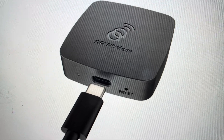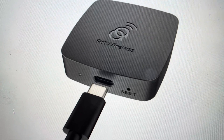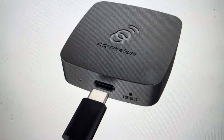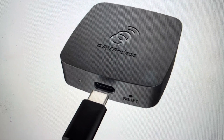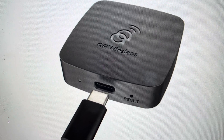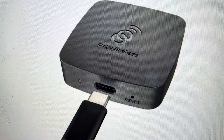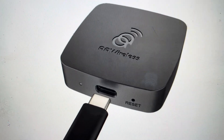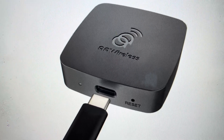Hey everybody. This is a quick video in case you have an AA wireless Android dongle and you need to do a hard reset to the factory default settings on it. There are two reasons you might want to do this. The first one is troubleshooting — if this dongle is not connecting to your network, or it's not syncing or pairing with your devices, a hard reset is a good troubleshooting step to fix the problem.